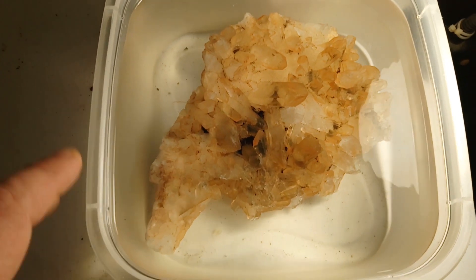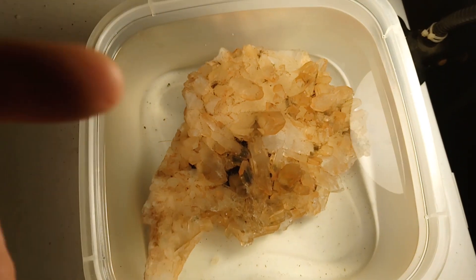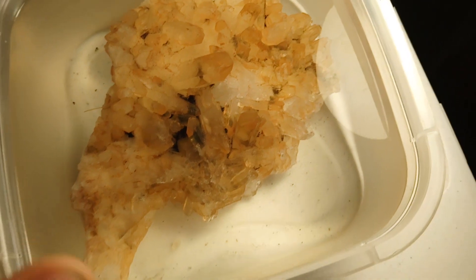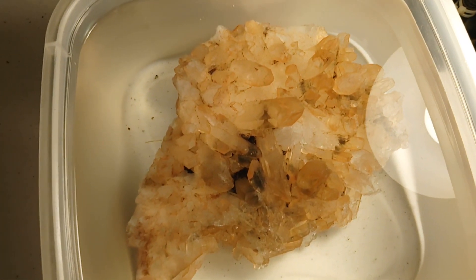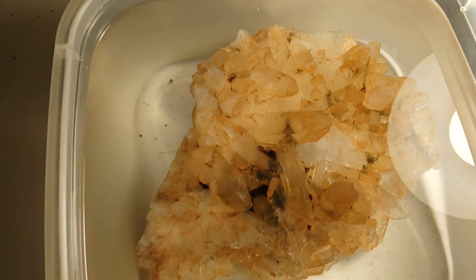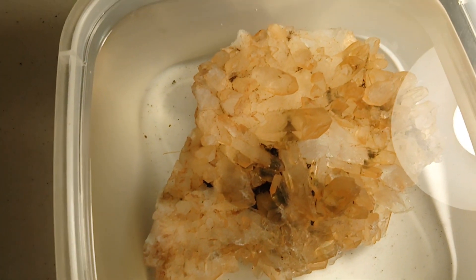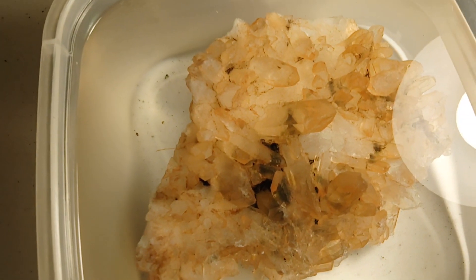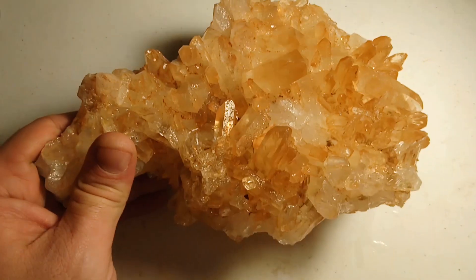I'm going to drain this off for some other stones, then soak this in water again and add some hydrochloric acid to dissolve all the stuff out from inside. Now, this is primarily quartz so it shouldn't dissolve anything other than the black stuff — or at least hopefully it will — but I'm going to go ahead and test a few parts just to be sure there isn't maybe some calcite or something in the middle.